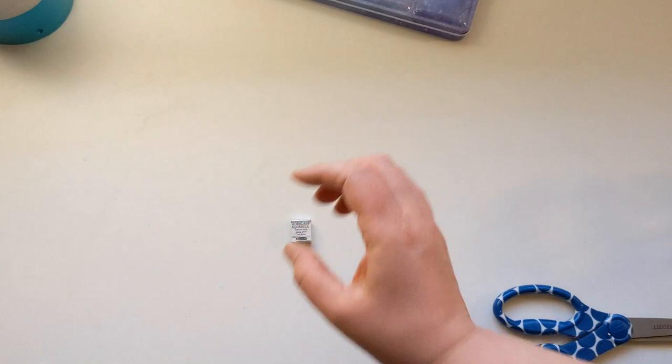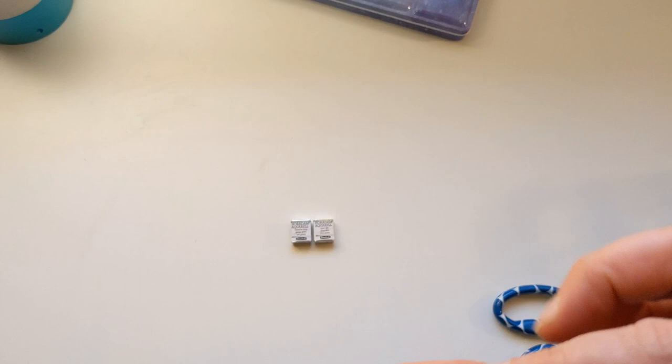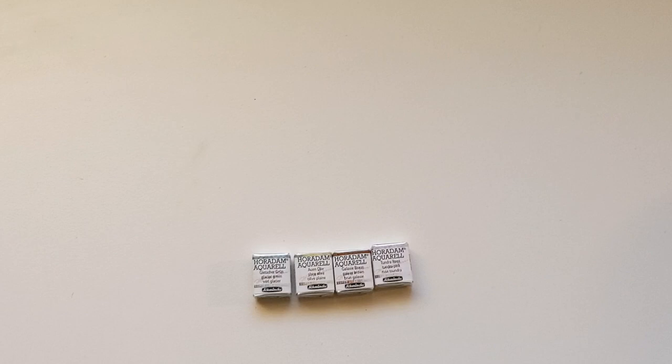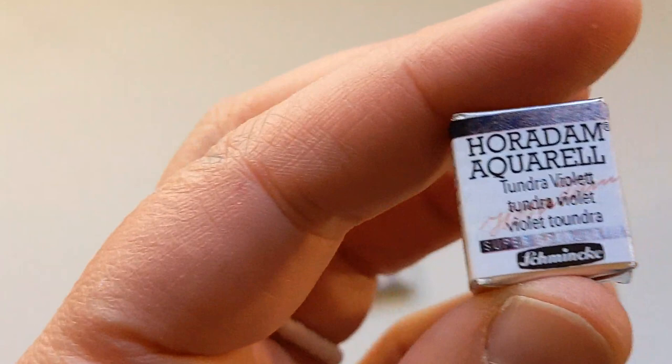I got Glacier Green — can't wait for that. I got Shire Olive. You guys, when I swatch these later, I genuinely think you're going to lose it. It's going to be gorgeous. Let me zoom you in there. I got Galaxy Brown. Tundra Pink — this one just looked like almost a Potter's Pink dupe, like a cool pinky gray. Tundra Violet — this one looks like almost a black purple. I'm so excited to use this for shadows.